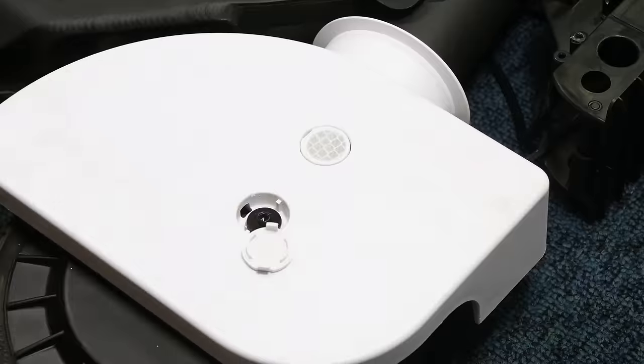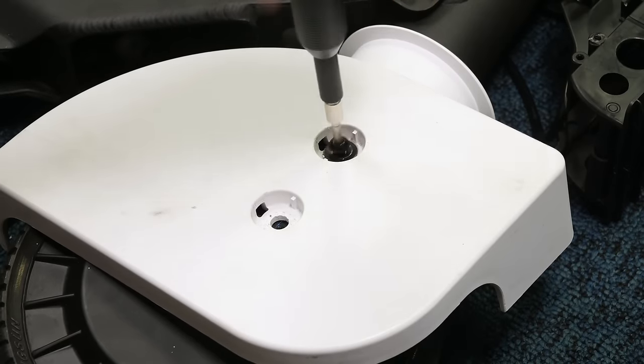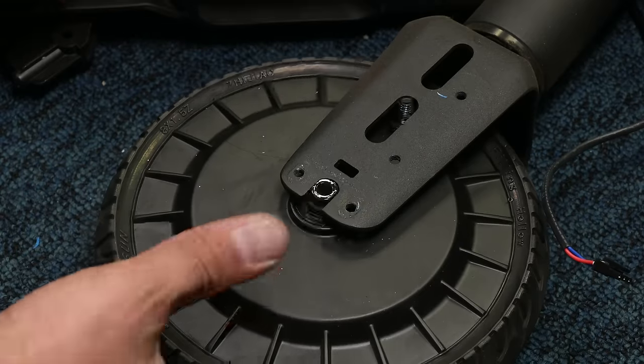Coming back to the motor, using the Jimmy lets me pry out the two plastic covers hiding a couple of screws. The wheel cover comes away, as does the wheel itself. There you have it — every major component of the Moto Compacto laid bare for all to see. It's a little weird to think that this thing's held together by a few screws and a bit of velcro, but I wouldn't knock it because it works really well.